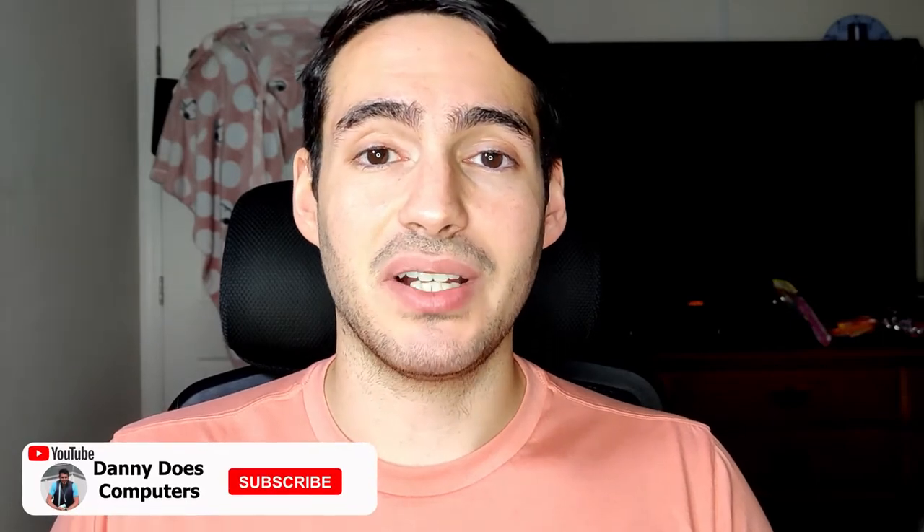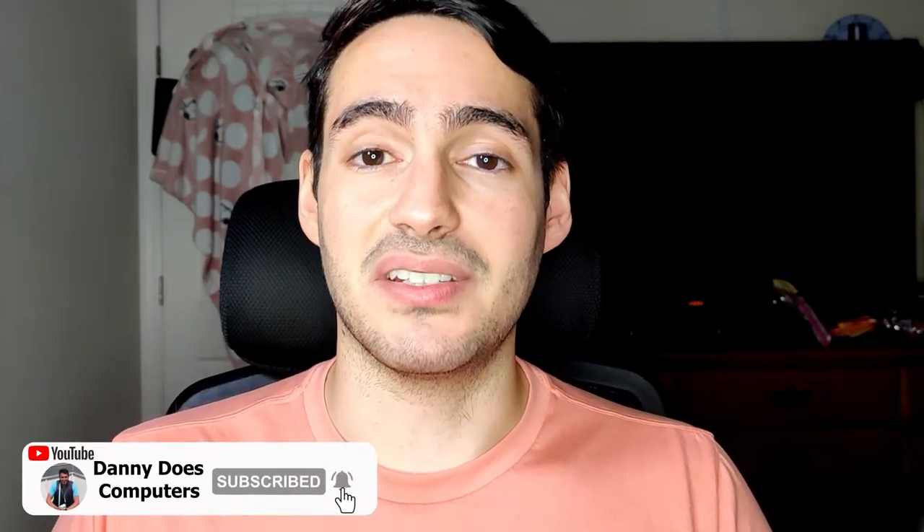What's up everybody, Daniel here. Welcome back for a brand new video. Today, I'm going to show you how and why you should test boot all of your PC components outside of the case before you get everything built, just so you know if you have a bad part. If at any point you enjoyed the video or found it helpful, be sure to hit the like button — it really does help me out. Also, if you want to see more videos as they're uploaded, be sure to hit the subscribe button and turn on notifications so you never miss another upload. Without further ado, let's get into it.